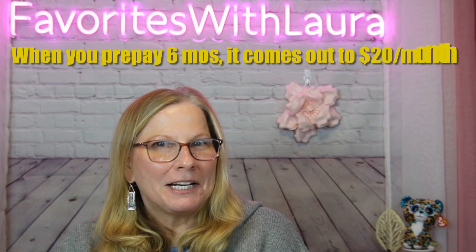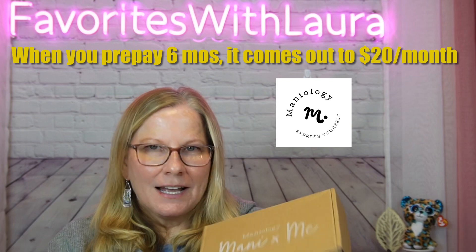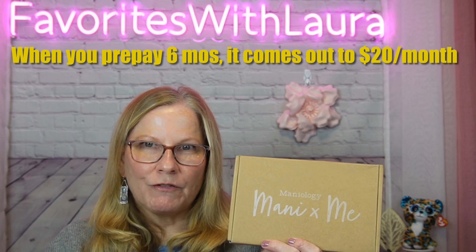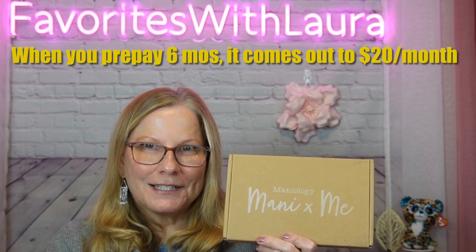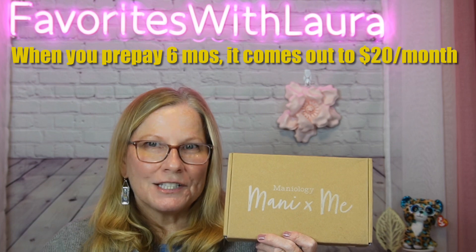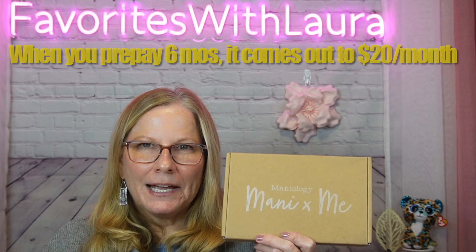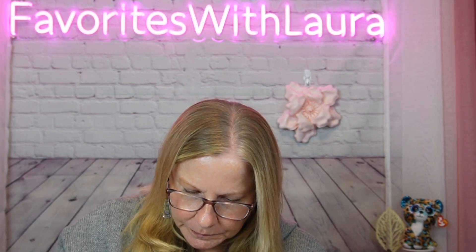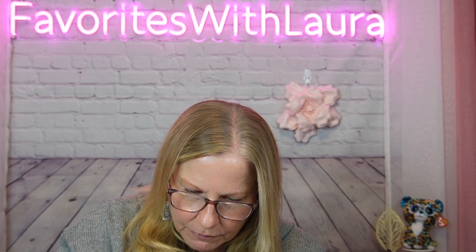We're gonna talk about Maniology — I got another subscription box. This one just came and I'm going to do a separate video that will show you some new nail designs. We'll do the overhead, paint them up, and come up with a really good design for the season utilizing what's in here and maybe a couple other plates. I did want to get this out and show you what I got, so let's crack into it. I still have my nail polish on from a previous haul I did recently.